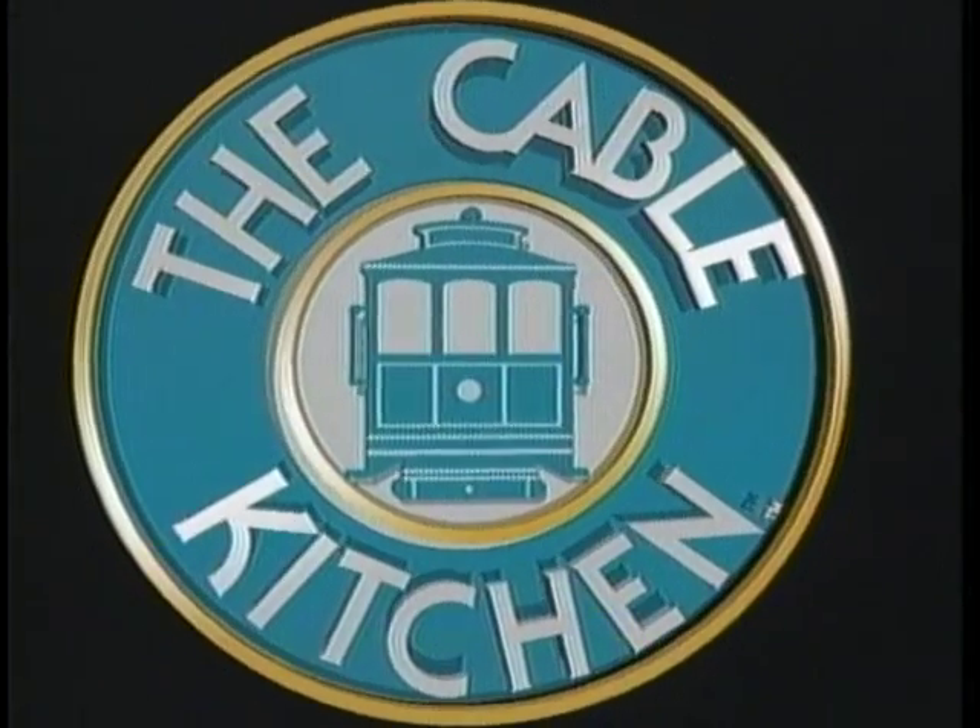Host Bob Wharton and the Cable Kitchen. Hello again, and welcome to the Cable Kitchen.